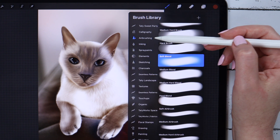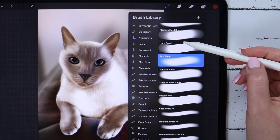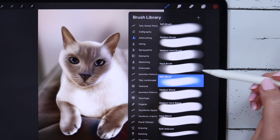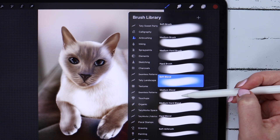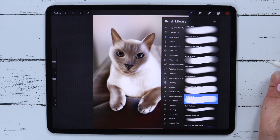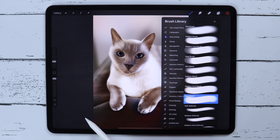Let's go to the brush library to check what's new there. Under airbrushing you can find a few extra brushes for blending, such as soft blend, medium blend, medium hard, and hard. I'm definitely going to try these brushes in my future works to see how they perform.